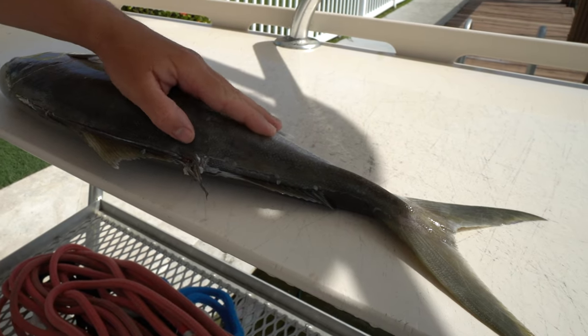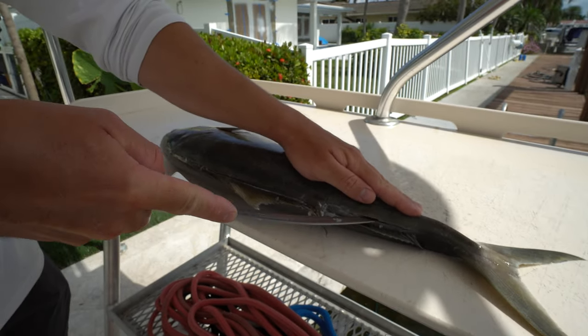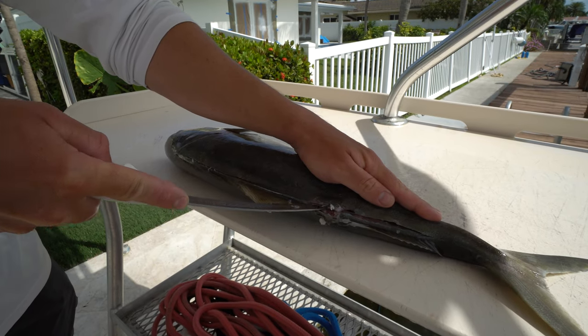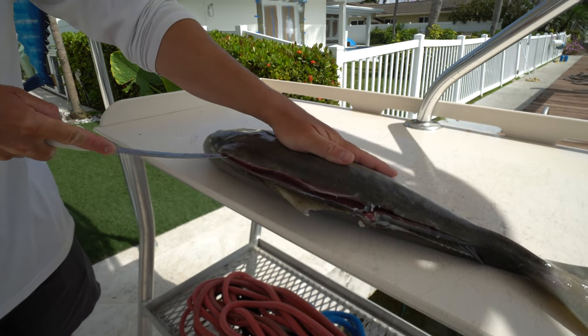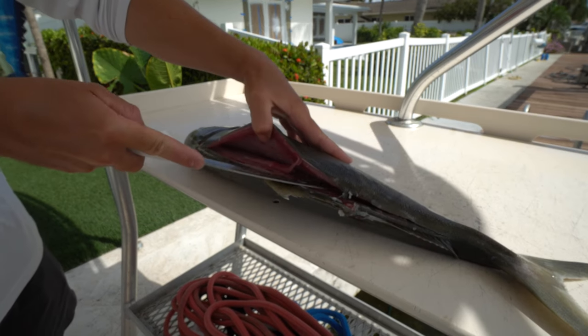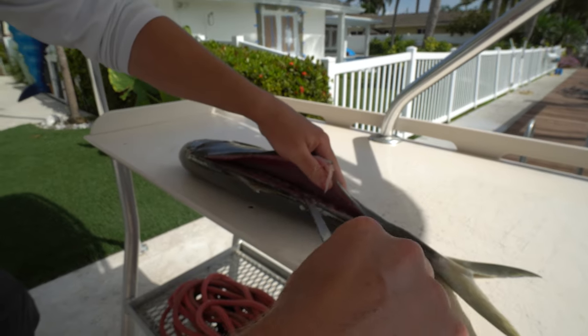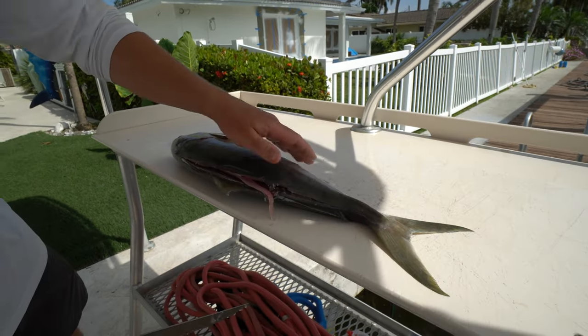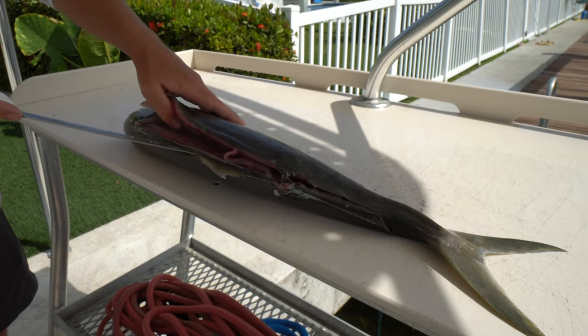Once I got that, I'm going to take my knife, rest it on the fish's spine, and just work my way up, making sure that I can feel the spine the entire time. We do that until we get to the backbone, which is right here along the center of the fish.